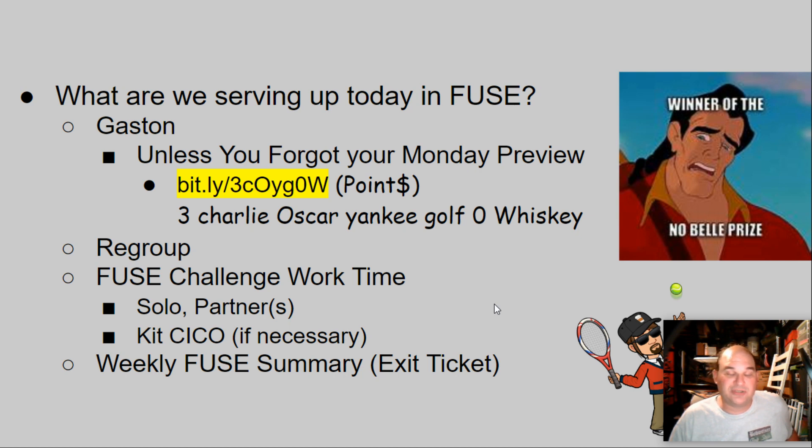Then go ahead and regroup for fuse challenge work time, solo or with partners. Please use the kit or chico as necessary. Keep in mind we are not using the 3D printer, however you can CAD 3D prints. We do not have lasers available because they tend to disappear when I'm not there, unfortunately.